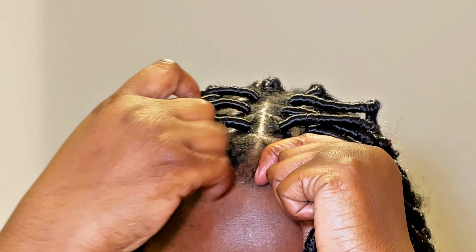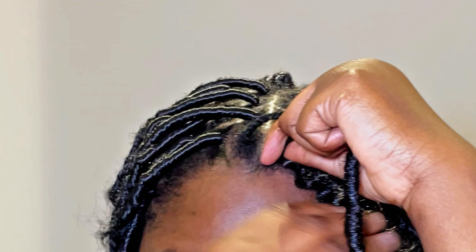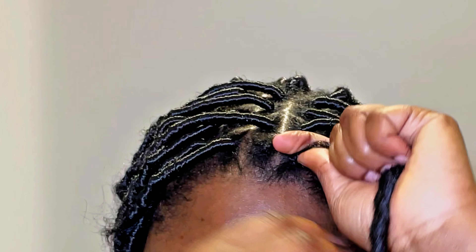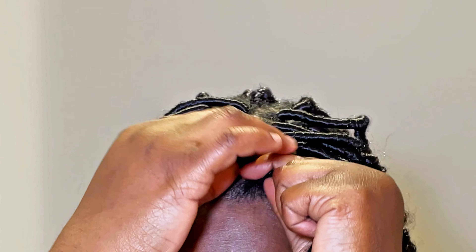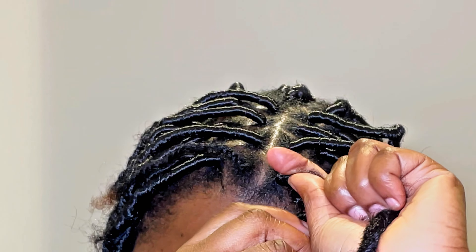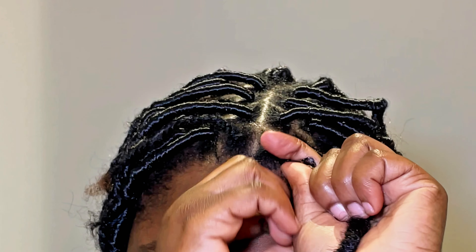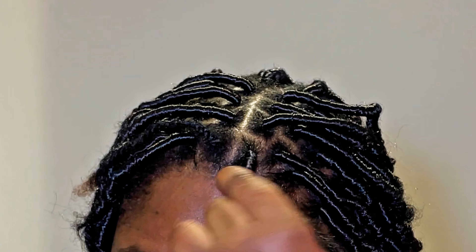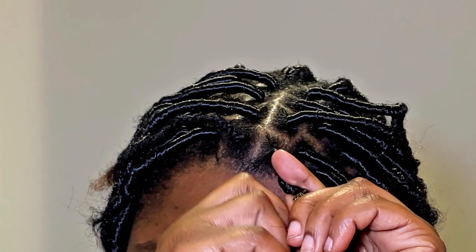Make sure you use the same color as the lock — I'm using black because the roots of my lock were black. Honestly, prepping the hair — dipping it in hot water and making the curly tips — took longer than the actual crocheting and wrapping of the locs. You loop the lock into your hair, wrap it with curly hair, and that's literally it.